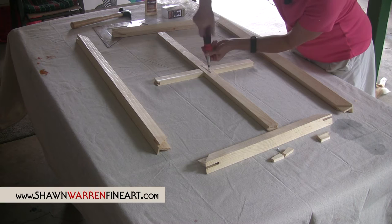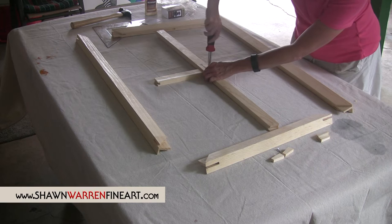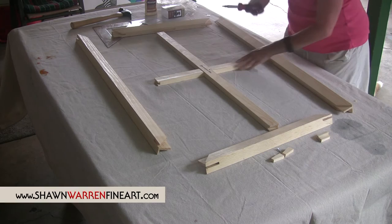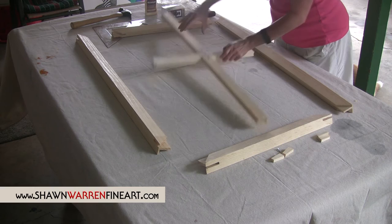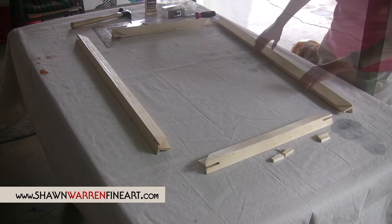Just screw it on down in there. I usually let this dry sometimes overnight, depending on if I have time to finish it that day. You want to get it screwed in so it's nice and flush. While this is drying — this probably actually won't need to go overnight — I'm just going to set this aside while we work on the rest of it.